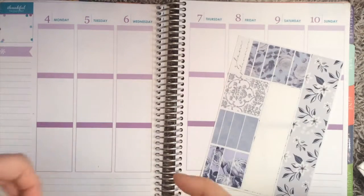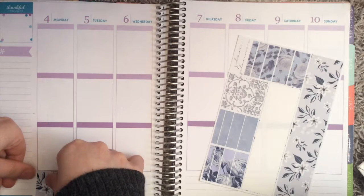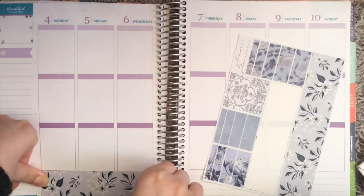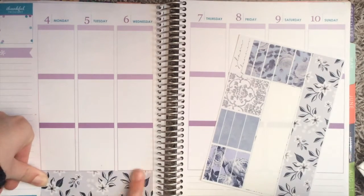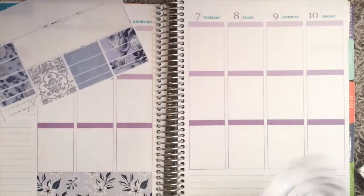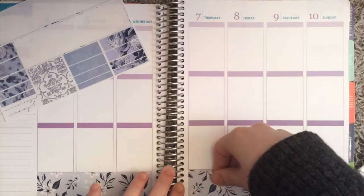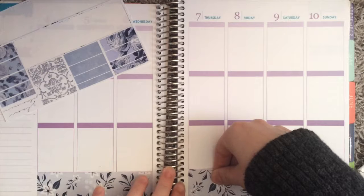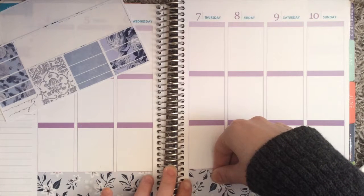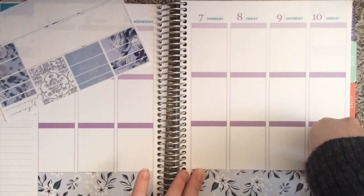I was kind of trying to pre-plan this kit and decide what I wanted to do before I started filming. I watched Kirsten's video of the Gilded Petals plan with me that she did last Monday, and I really liked watching her use a Glam Planner kit. I even commented on it — I said something like, wow, I have so many ideas now that I saw you plan with it. And then I lost them all.